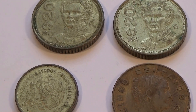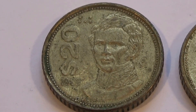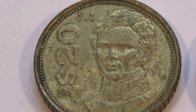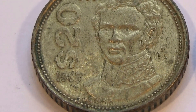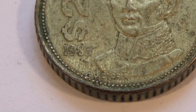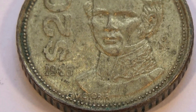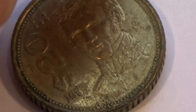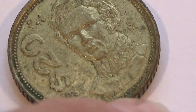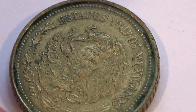Here we have four Mexicano coins. Starting with this one here. 1935. Wow, really nice. And look how thick they were back then. They were made to last. It's almost like the coin and then a whole extra ring for the extra wearing. Really nice.